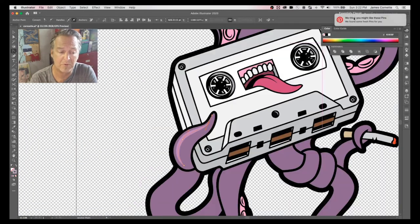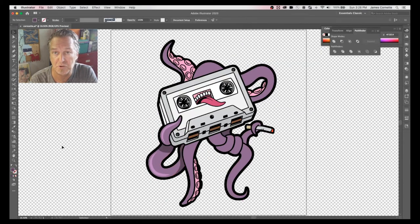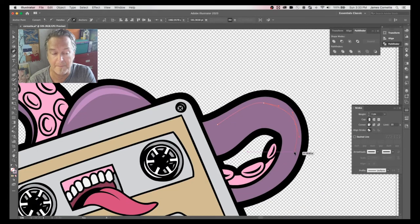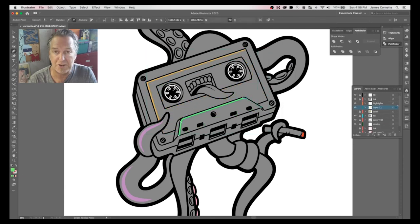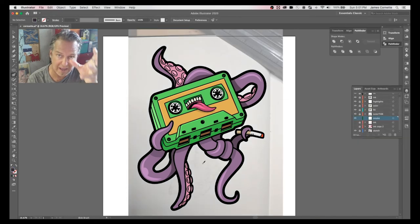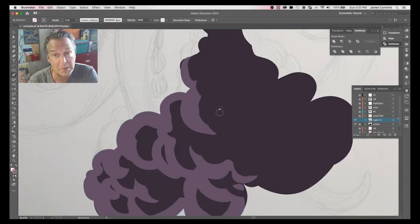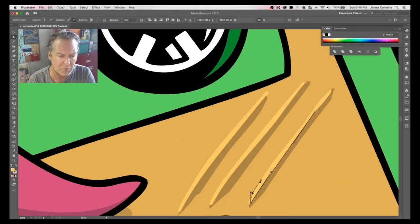Here I'm using the width tool to get the highlights of the tentacles. That's Shift+W — it lets you grab a point and drag left or right. Left sharpens it, right makes it wider. What's cool is it's non-destructive, so you can go back and edit it later until you expand it. You can hold down the Option key and drag one side of the handle to get a really thin-to-thick, thick-to-thin feel like an ink brush. Here I'm using the blob brush — super fun, super hard to control because it's a blob, but it's vector, so you can go back and adjust the points it creates.